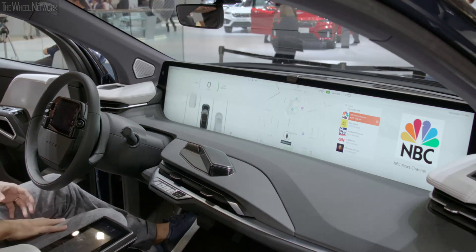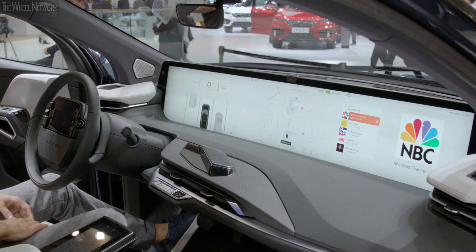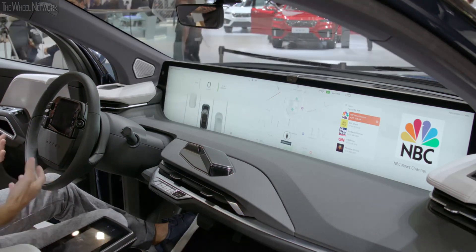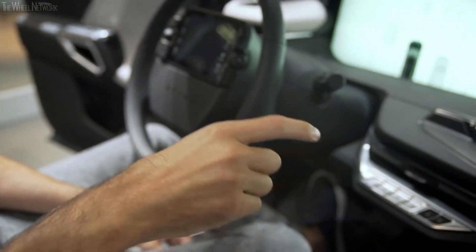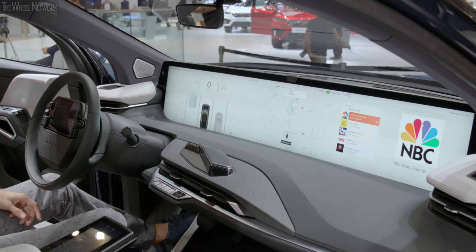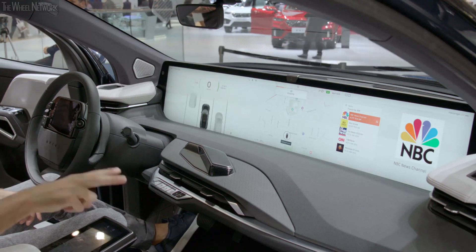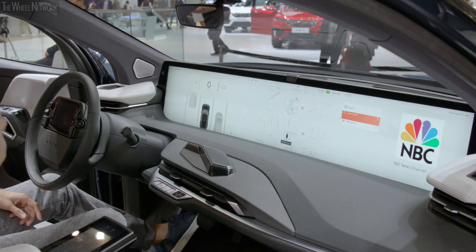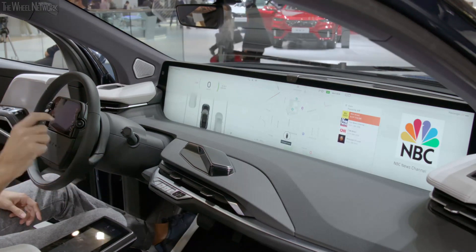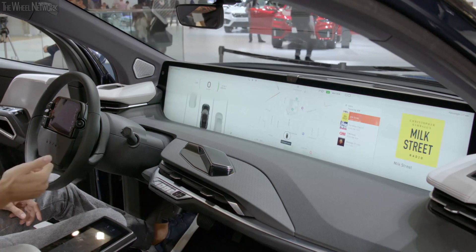What's also great about Byton is we have gestures. With gestures, I can do everything that I was just doing via touch. For example, scroll the volume up and down, choose a song, scroll back, slide up and down a list, pick a different station, or even skip to the next track.